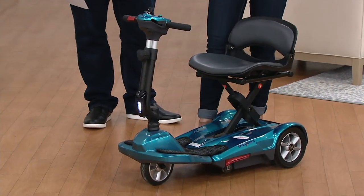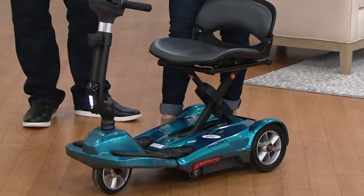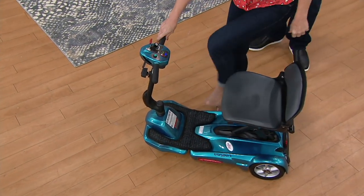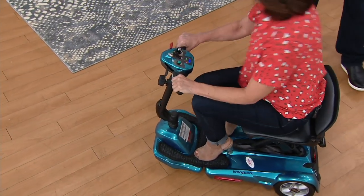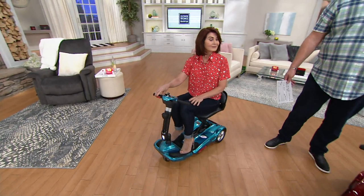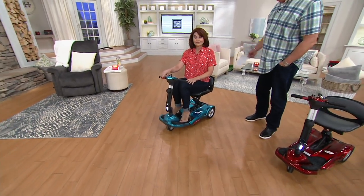This holds 250 pounds, but it's our lightest scooter — it only weighs 42 pounds, but holds 250 pounds. And you're going to love it because it folds up just the way we've shown you so you can pop this into the back of your car or the cargo area of your SUV. The color you're on is blue, and I've got it for you in red.